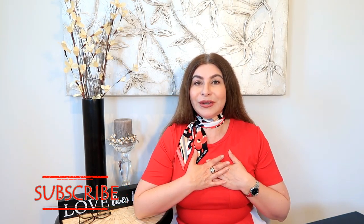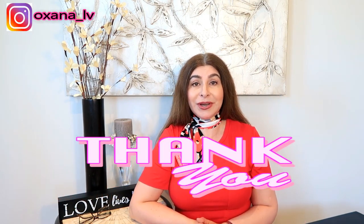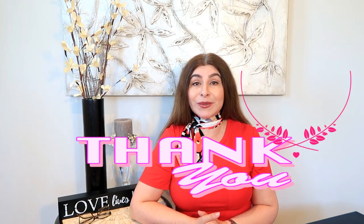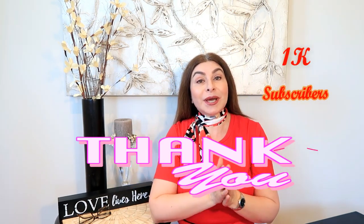If you are a returning subscriber and supporter of my channel, thank you so very much. I just recently hit 1000 subscribers and I already posted on my community that I'm planning to do my next giveaway. Please visit my community post and make your selections.